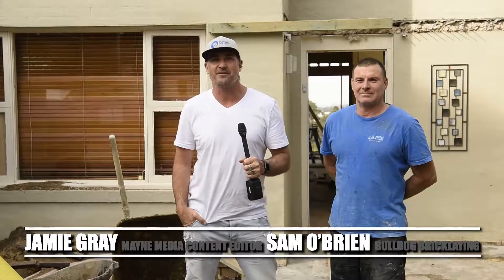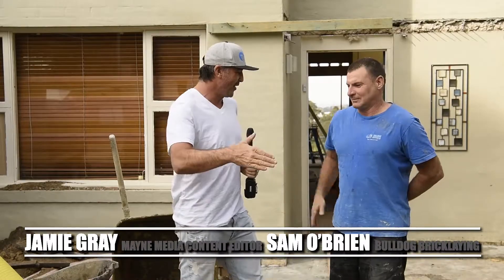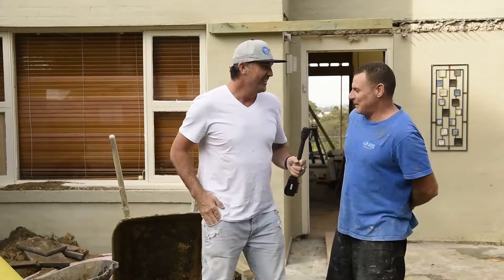G'day guys and girls, my name is Jamie Gray and welcome to another BCM Tough Test. I'm here with my good mate Sam O'Brien. How you going, Sam? Jamie, good mate.